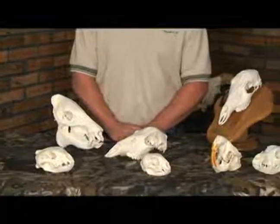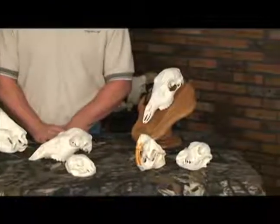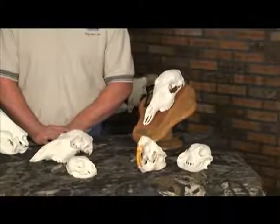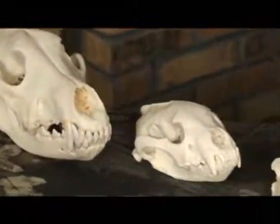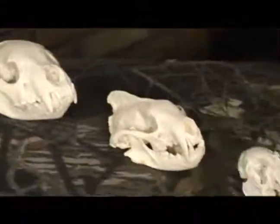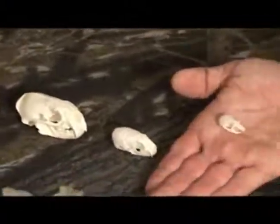If you are getting a European skull mount done, field care is very important. The best way to handle this is to skin your trophy and get it into a freezer as soon as possible. Once the skull starts to deteriorate, it pulls in the grease from the meat around it. It also pulls in the blood, staining the skull and making it more difficult to get a superior quality white skull.